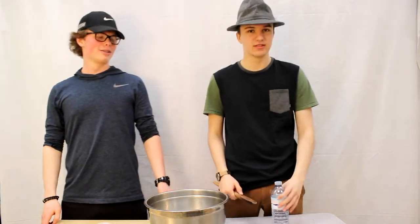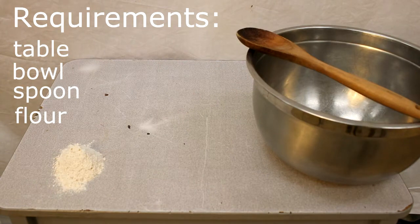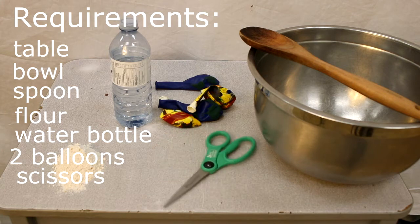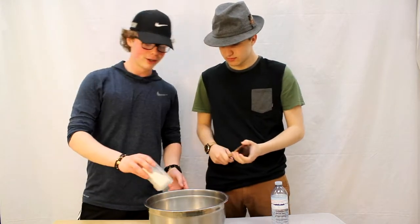Today we're going to be making stress balls. Start with about a cup of flour — you gotta throw it in your bowl.